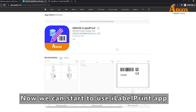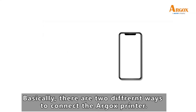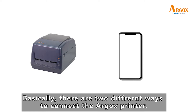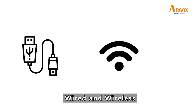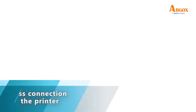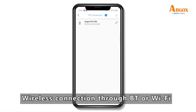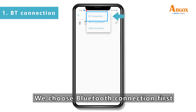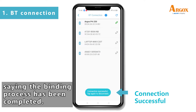Now we can start to use the iLabel Print app. Basically, there are two different ways to connect the Argos printer: wired and wireless. Let's begin with wireless connection. Wireless connection is through Bluetooth or Wi-Fi. We choose Bluetooth connection first. You will see the pop-up message saying the binding process has been completed.